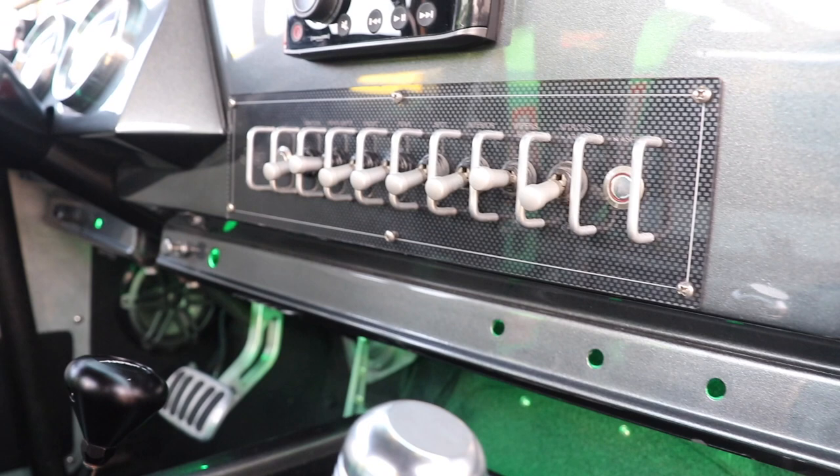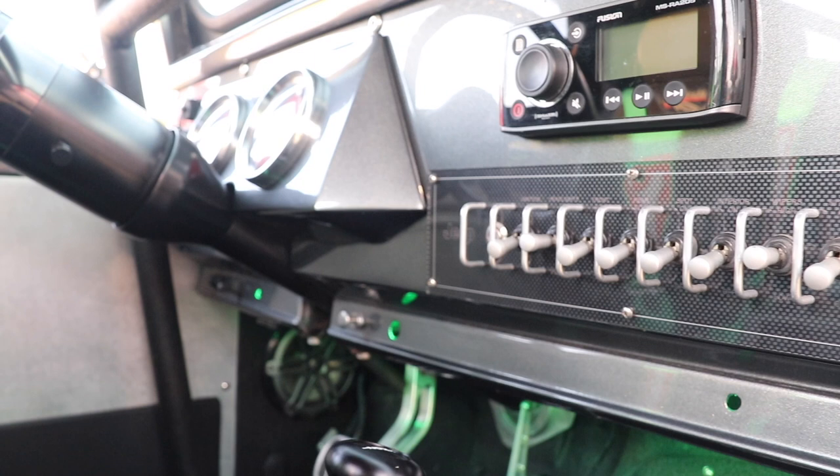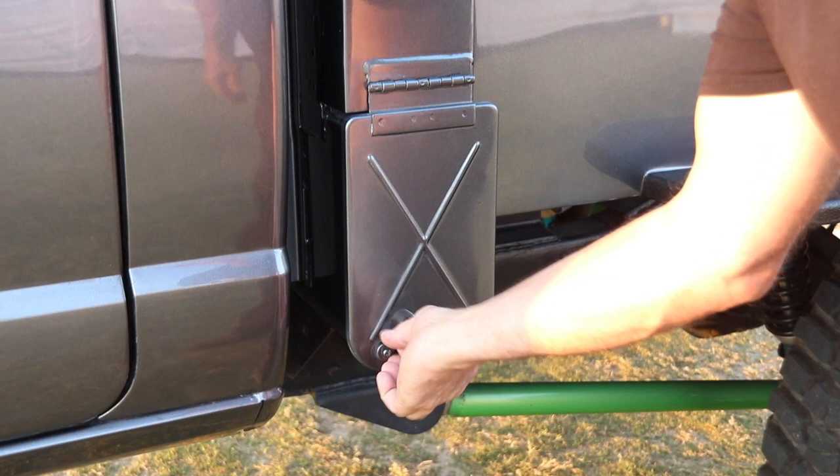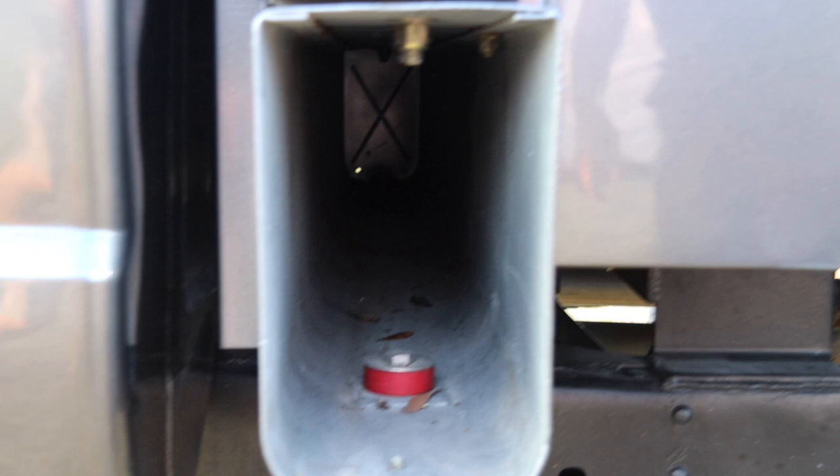We just did a really clean job of keeping the wiring out of sight. The box on the side of the bed is the original tent box — the military guys would roll up the tent and slide it in there when it wasn't being used over the back of the truck.